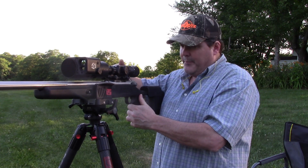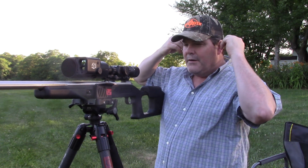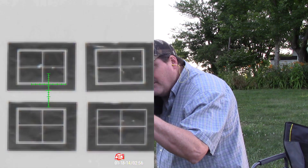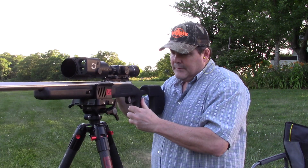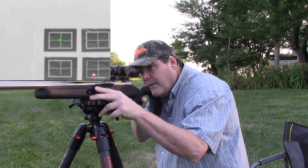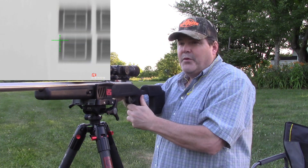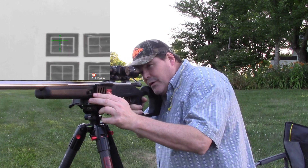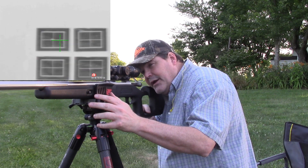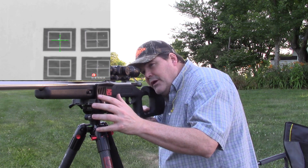Okay, we're pretty close — I wasn't steadied up on that very well. We're going to take another one. I think we're there. Let's do one more just to get a grouping. Yeah, I think we're right there — pretty much all in that one hole. I would probably go ahead and do one more small adjustment.